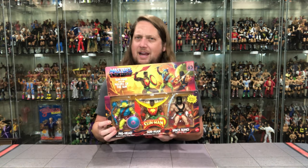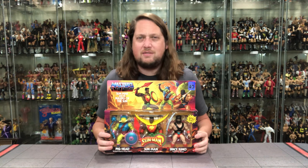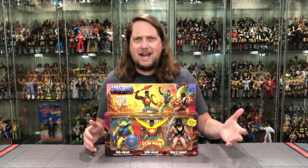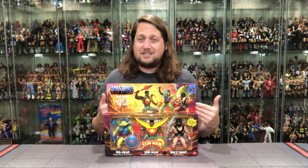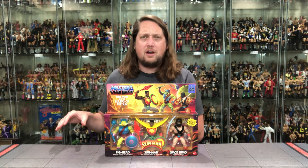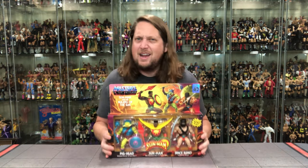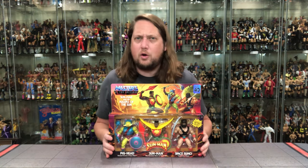Then we got Sun Man right here. This is our third — yes, third — incarnation of Sun Man in the Origins lineup. We are also getting him in Masterverse, so we are getting a lot of Sun Man figures. We'll compare those later on in this very video. And then we got Pighead right here — old Pighead, the dastardly evil one. We will have him later on in this video as well, as we've received a very similar Pighead before. I'm anxious to see what the differences are.